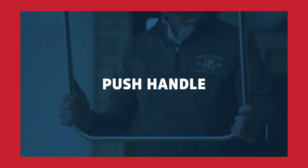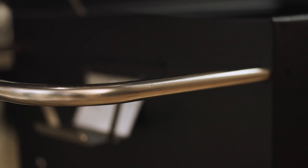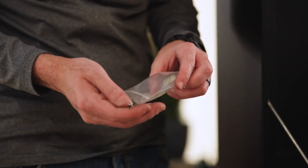Next step: installing the push handle. Start by inserting the push handle through both holes on the side of the grill. Use the long bolts provided to secure it to the grill.